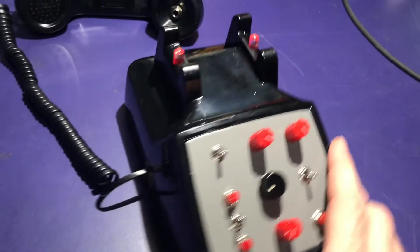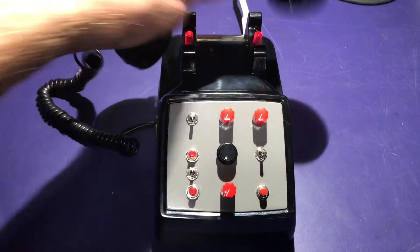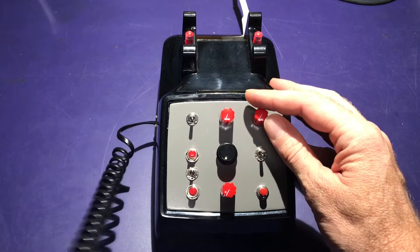I just took out the original keypad and cut a little board. I think that's about it. Check, check...